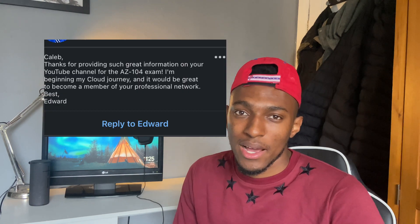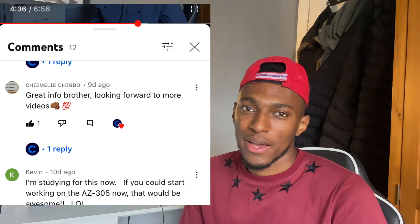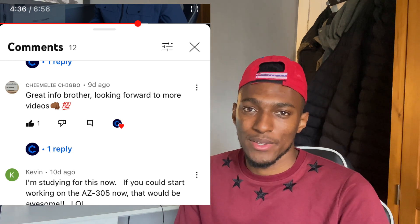Before we get into the video, I just want to say thanks so much for all the love and support since I've been back over the past two weeks. The last two videos got a lot of views and added a lot of subscribers. The channel has grown in the past few weeks, so thanks so much for that. We are just a few subs away from 100, so if you're watching this video, please subscribe — let's get to 100 and beyond. Now let's get into the video.